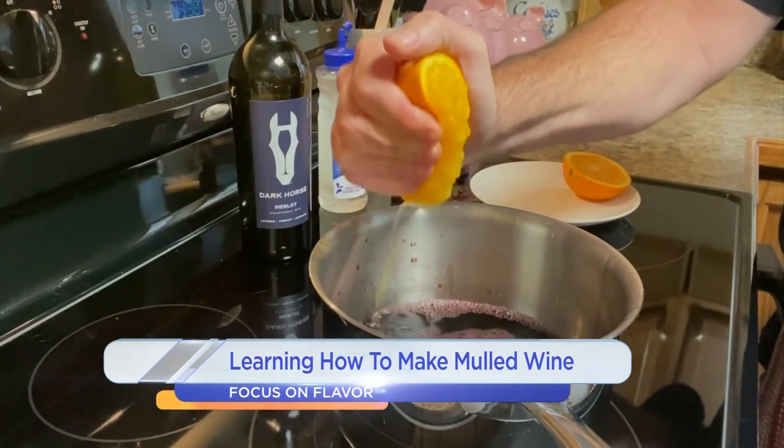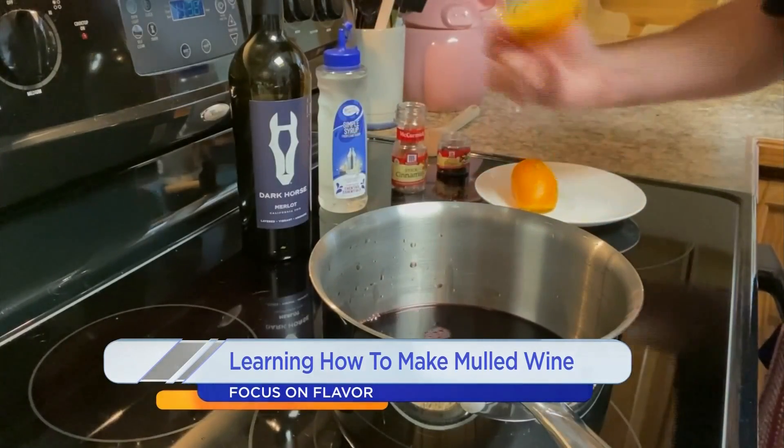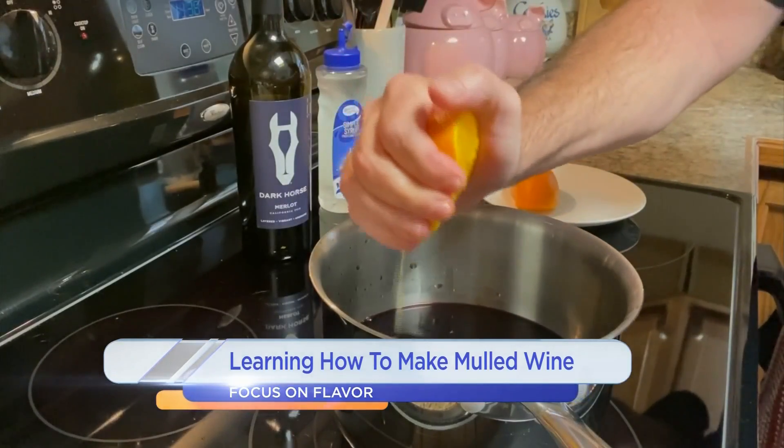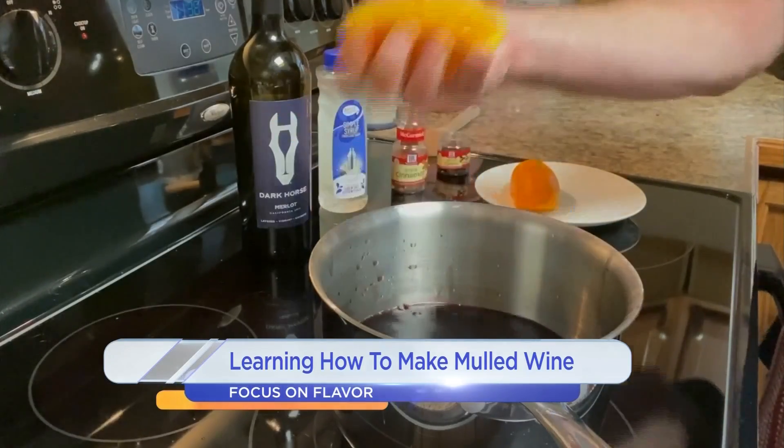And we're going to heat it very, very slowly. You don't want to boil the wine, but you want to let it simmer very slowly until it's just under boiling, so you don't boil off all the alcohol. It's going to be a little bitter if you get it too hot too quickly.